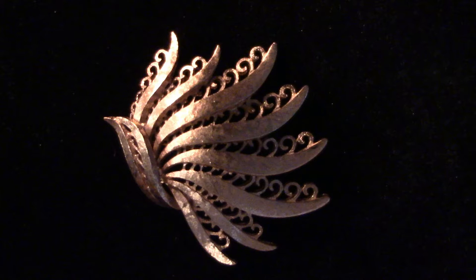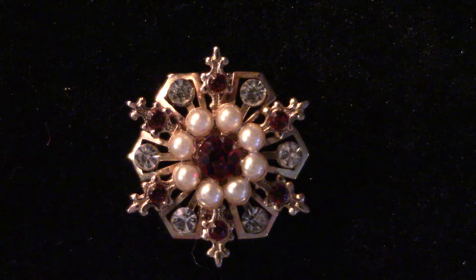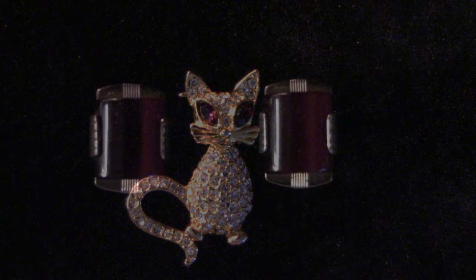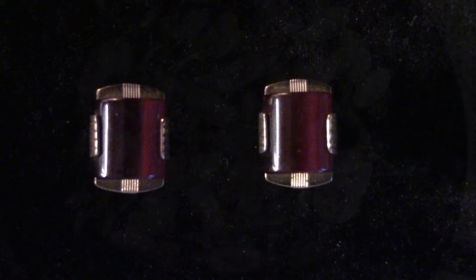Here we're going to look at a few brooches. I paid $2.50 for these on 50% off day, and at the moment I've found no maker's marks on them — I think they're very sweet. And here we have a pair of Art Deco cufflinks, and these were $1.99.